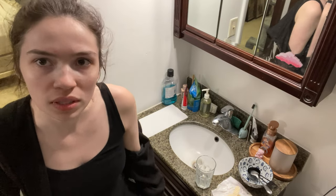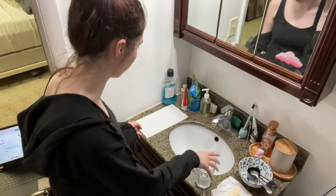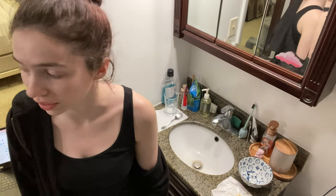Luckily I can send a picture to confirm, though I am socially awkward and get nervous about texting strangers. Let's just get started. I have a feeling this isn't going to go well.